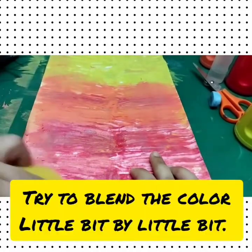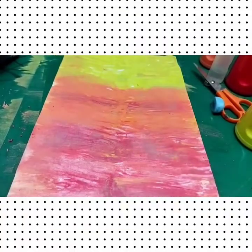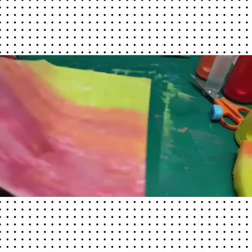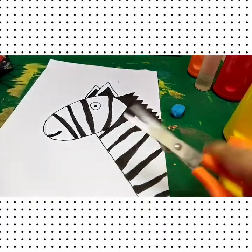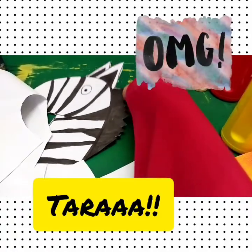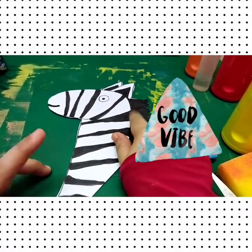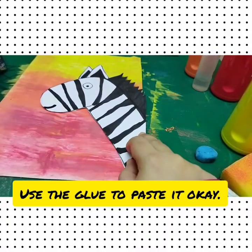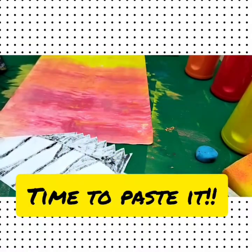Try to blend the colours a little bit by little bit. Let it dry for a few minutes, then take your zebra art. Next, we are going to paste the zebra onto the previous art paper. Use the glue to paste it — don't put too much glue.